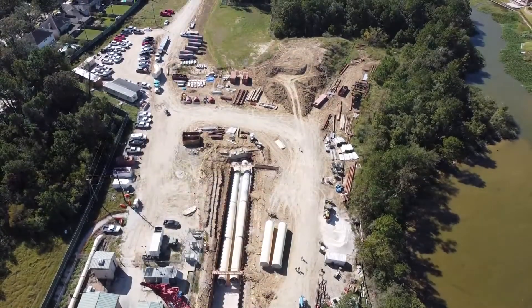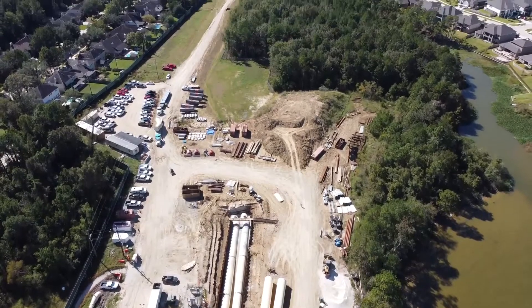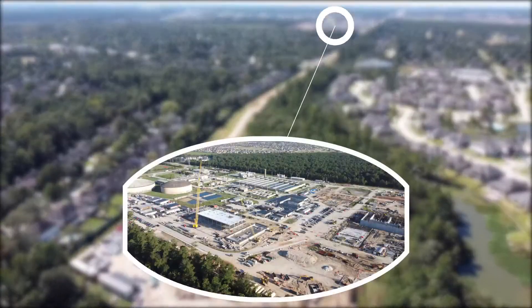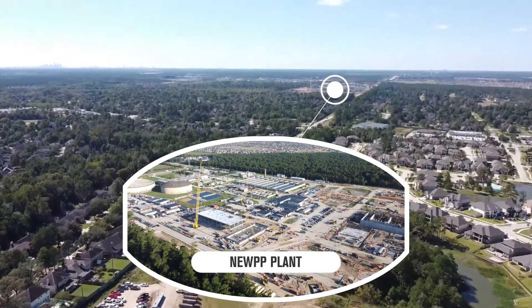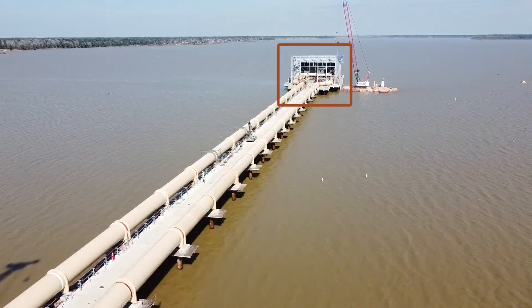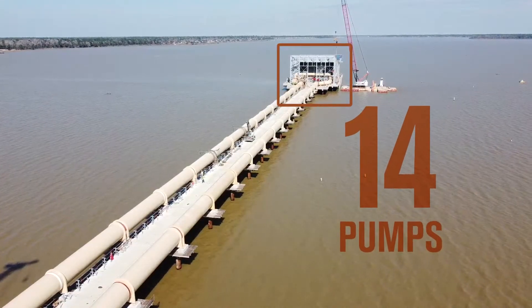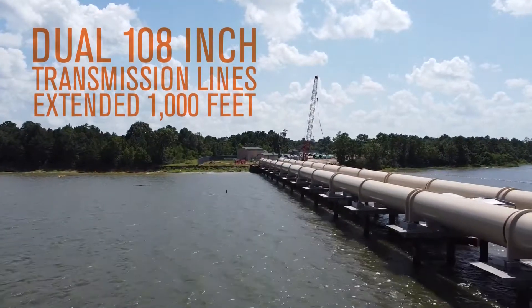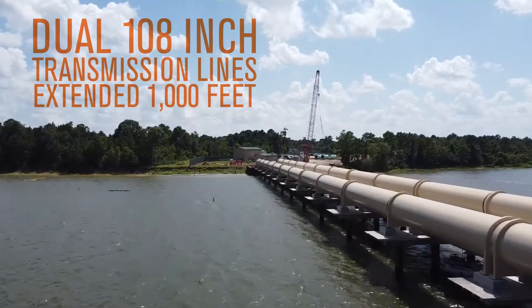The NUPI intake pump station was built to pump and transport water from Lake Houston to the Northeast Water Purification Plant located over three miles away. This consisted of a pump platform with 14 pumps with dual 108-inch transmission lines extended 1,000 feet over Lake Houston.